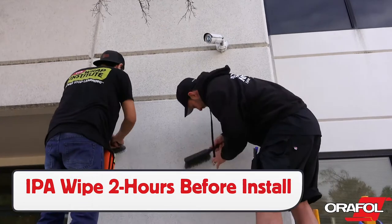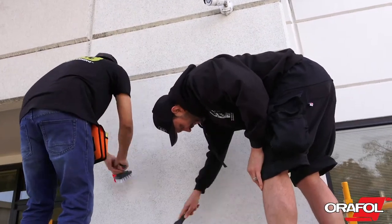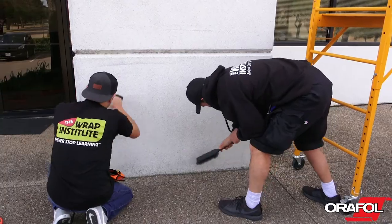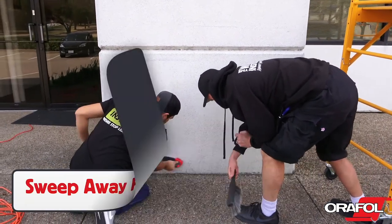Wipe the surface down two hours before install with isopropyl alcohol and a microfiber towel. Then, before the install, brush the surface down with plastic bristles to remove any loose objects on the surface, always working from the top down. Then sweep the ground, being sure to work away from the install area.